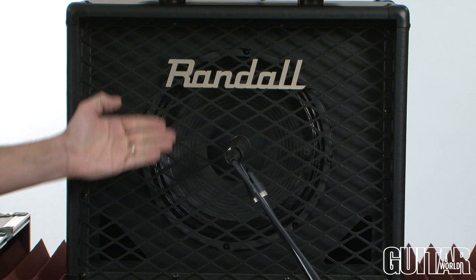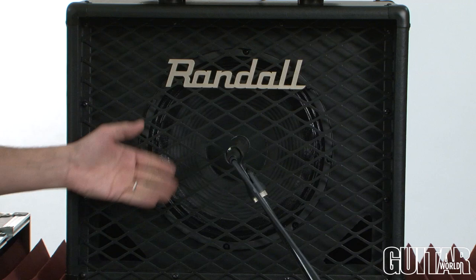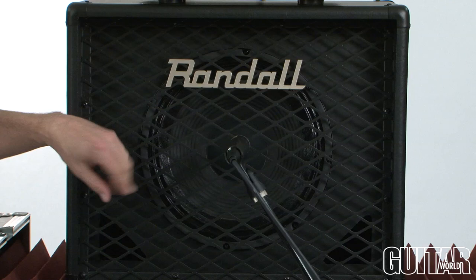It's perfectly matched with Randall's RD112D cabinet, which features an angled baffle and a metal grill cloth. The angle gives it more projection and a little bit of a treble response. It's a closed back cabinet giving it a very tight and focused sound, and it comes with a 50 watt Randall design speaker that is perfectly voiced for the RD5H head.